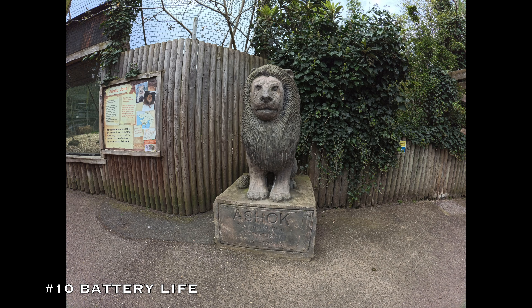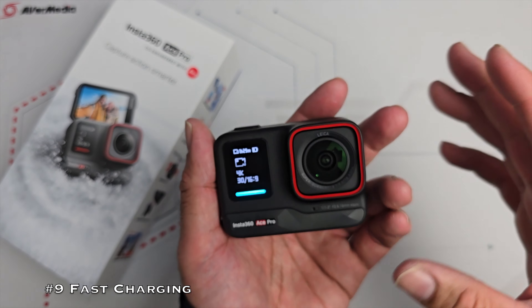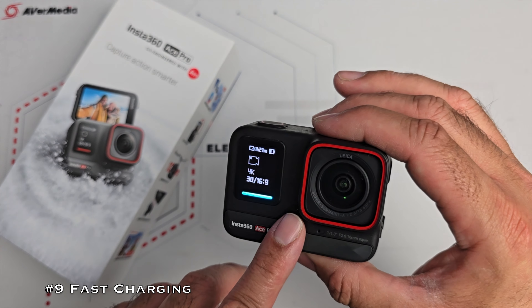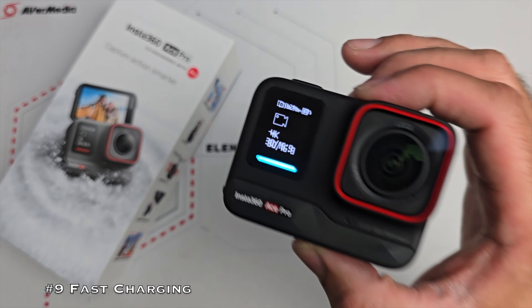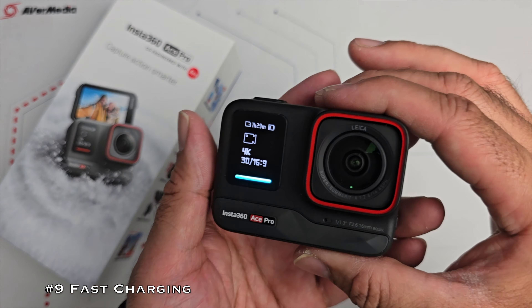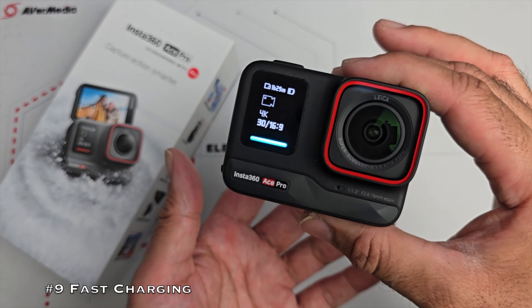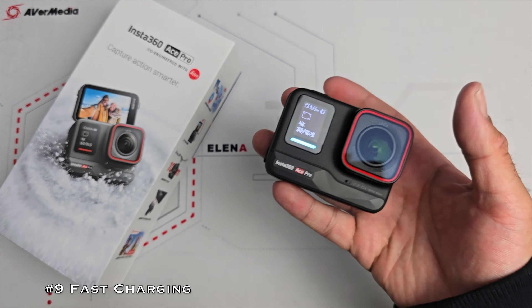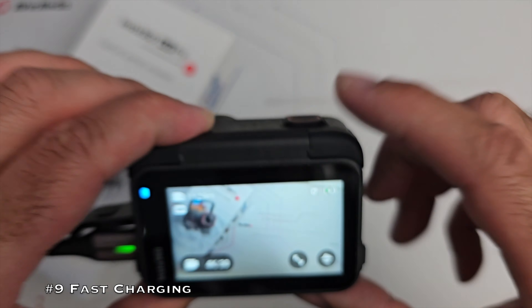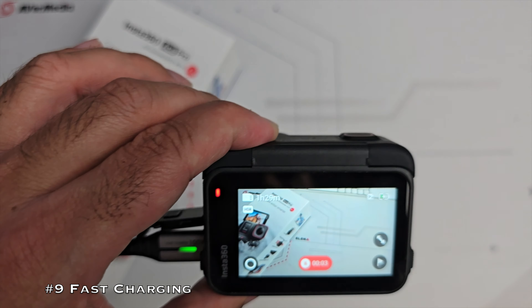What makes things even better is favourite feature number 9 — fast charging. The Ace Pro can charge from zero to 80% in just 22 minutes, and a full charge takes around 46 minutes using a 30-watt charger. Most of us already have a 30-watt charger with our smartphones, and most power banks now support 30 watts. For long recording sessions, you can hook this up to a power bank and record video at the same time — very convenient.